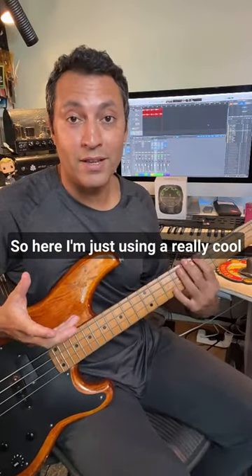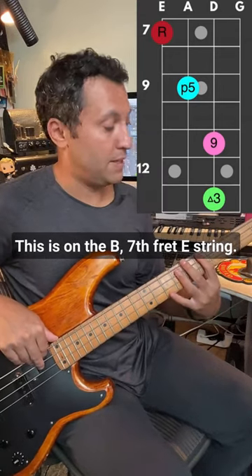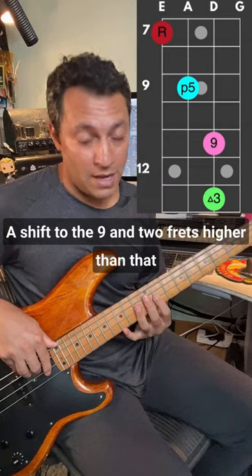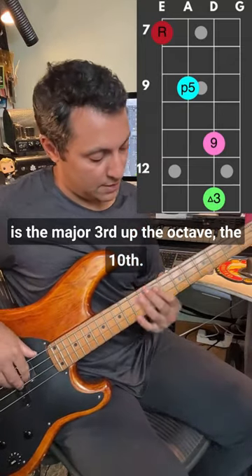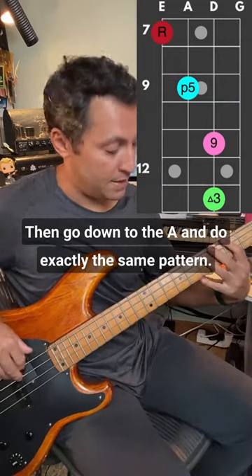Here I'm using a really cool pattern. We've got a root, a b7 on the 7th fret E string, shift to the 9, and two frets higher than that is the major third up the octave — the 10th. Then go down to the A and do exactly the same pattern.